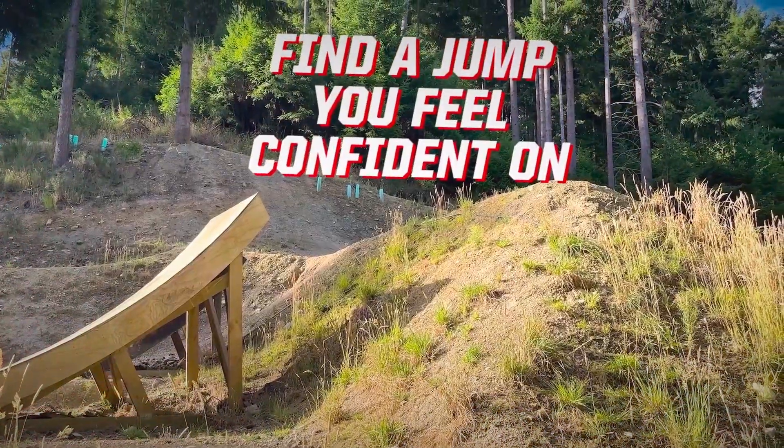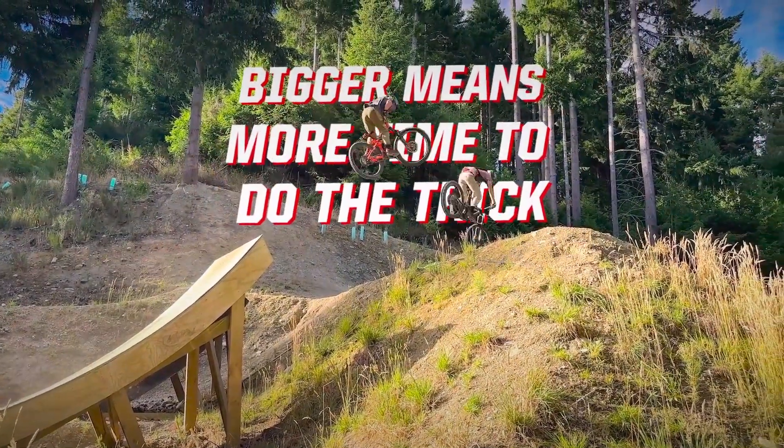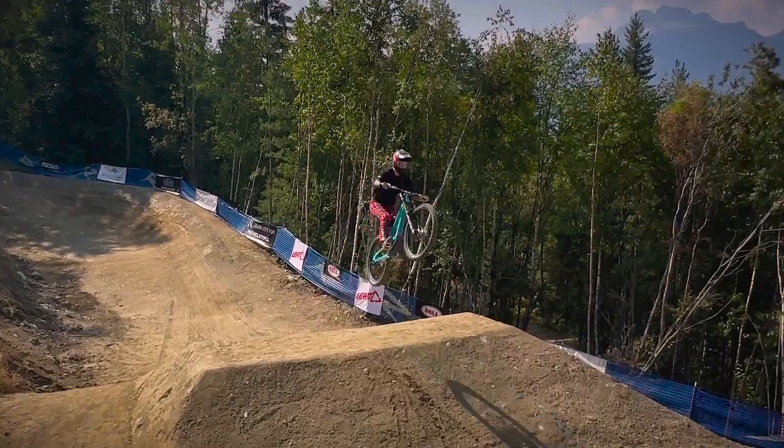This is the jump I like to practice all my tricks on. It's just the perfect amount of airtime. So we're starting with just a pinch — push your knees together and pinch that seat.